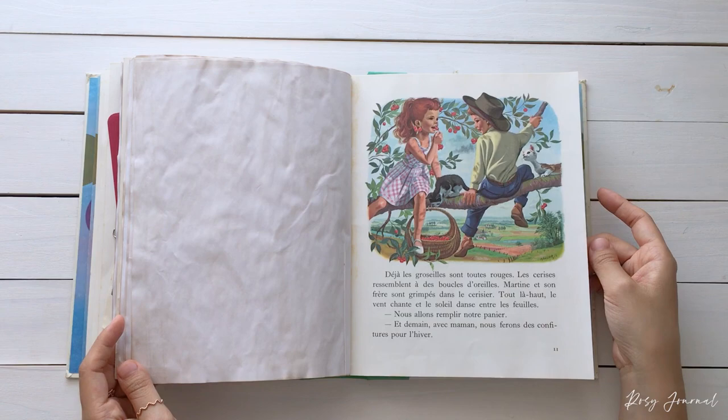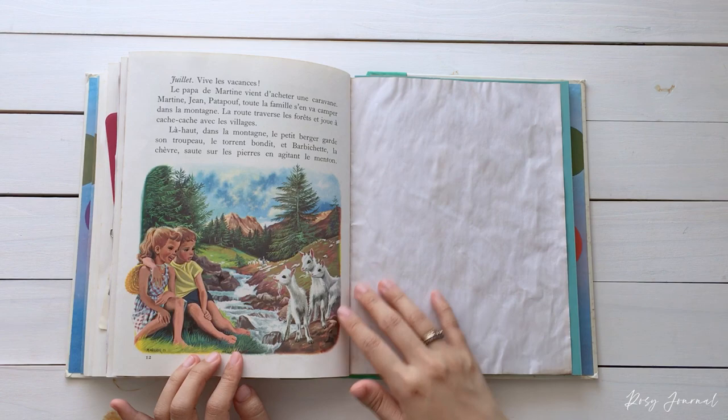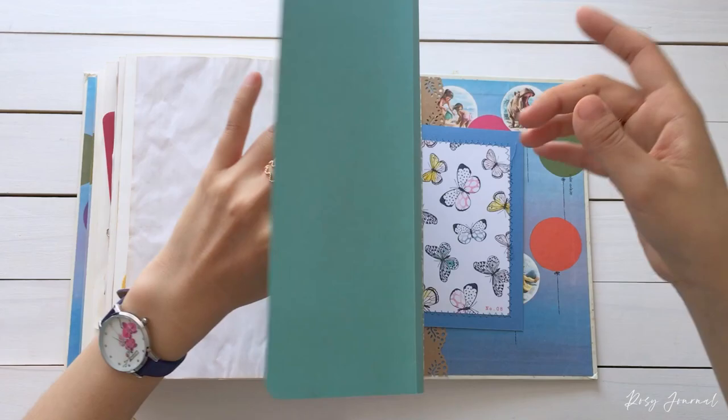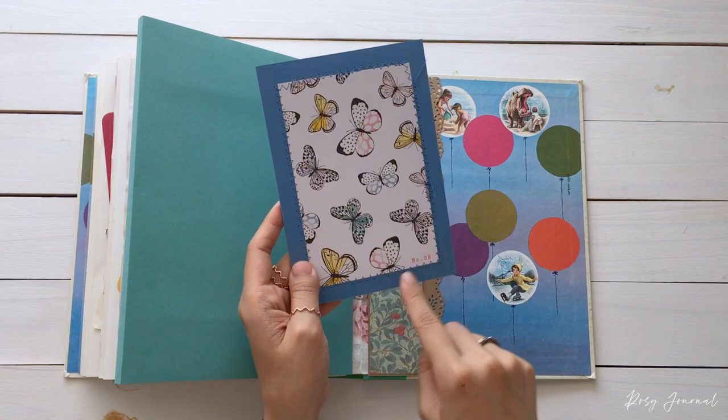They are picking cherries, and they went camping on the mountain for summer vacation. Only this book in the collection has an expandable envelope — it's large, so you can keep lots of your paper treasures here. And the back pocket has a butterfly card.